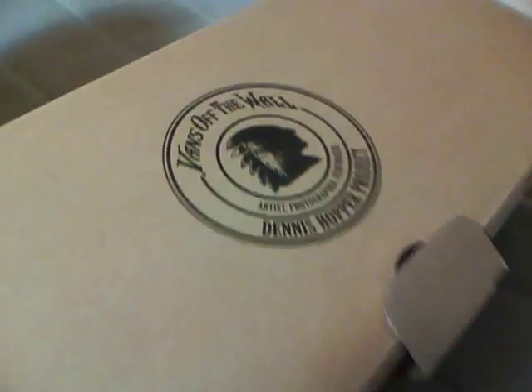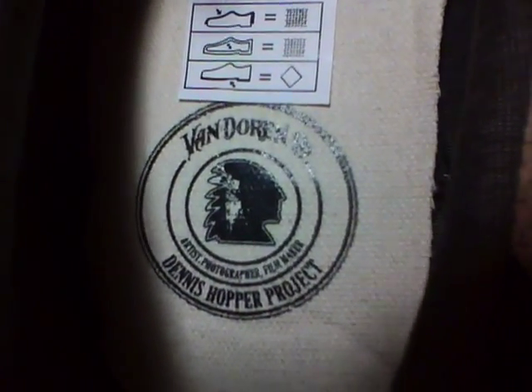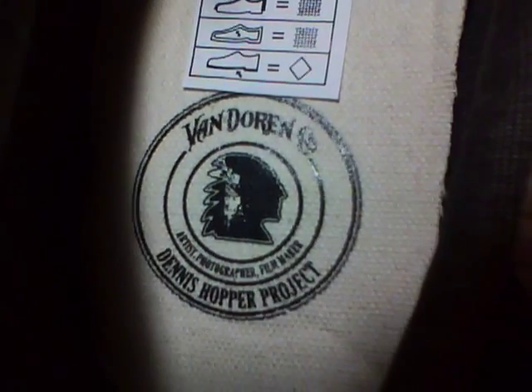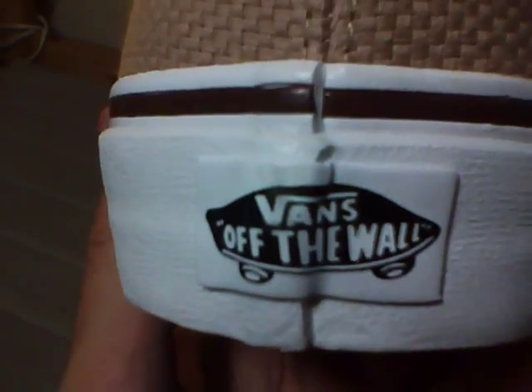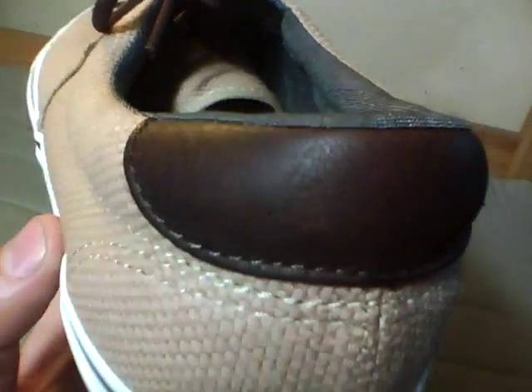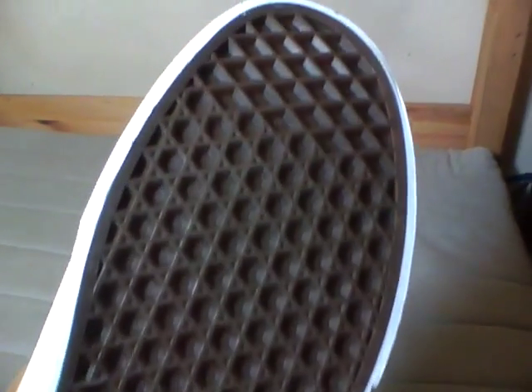Charcoal walls with that same logo on the box on the insole — this is Vans Dorian code Dennis Hopper project: artist, photographer, and filmmaker. A black Vans Off the Wall tab on the back, that brown leather heel, and brown outsole.